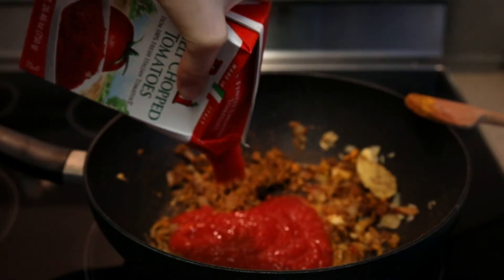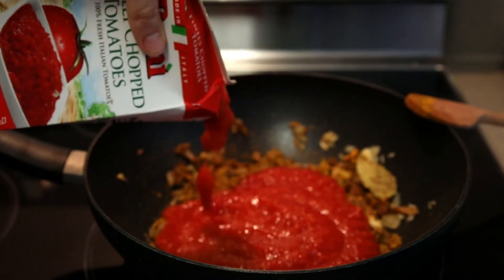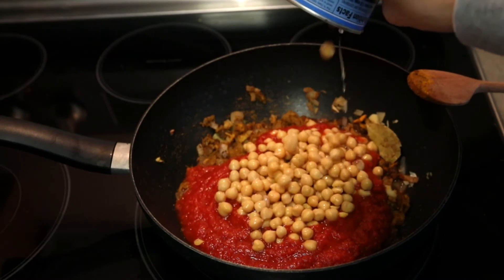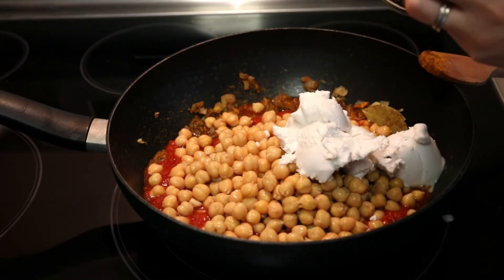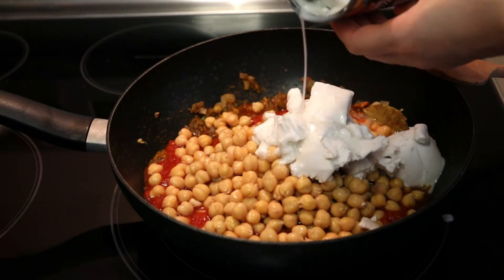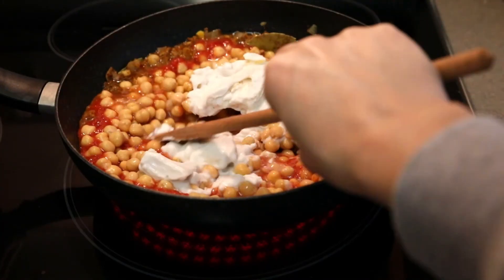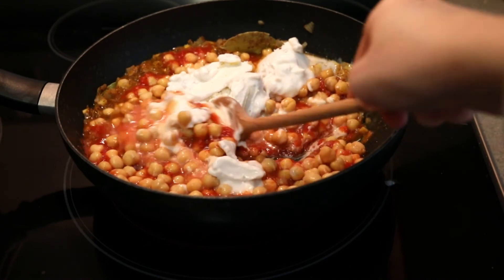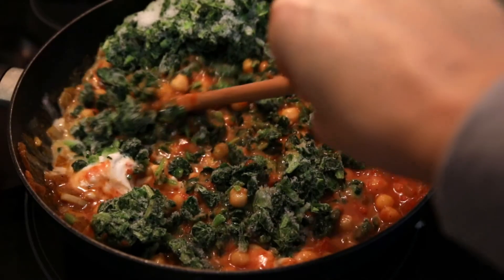Let it boil briefly. Now taste the sauce to your own taste buds. Serve the curry with rice and a green salad.